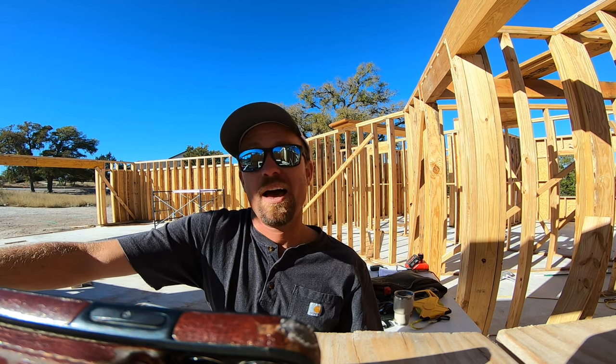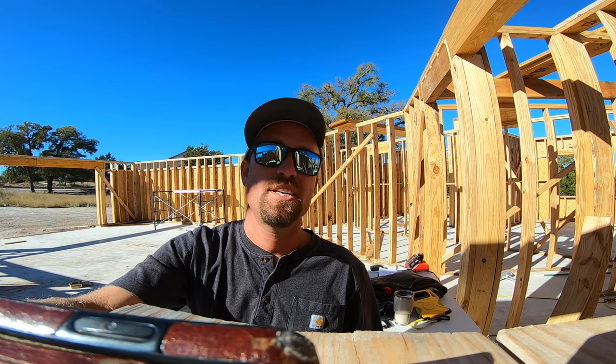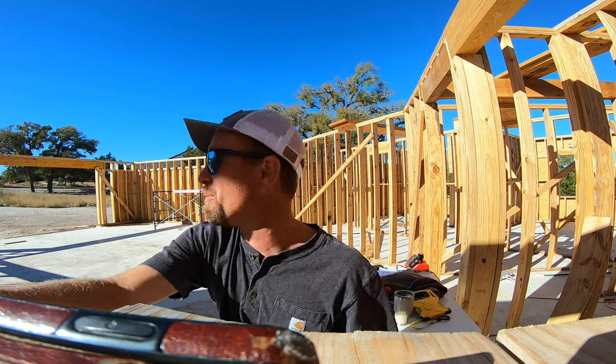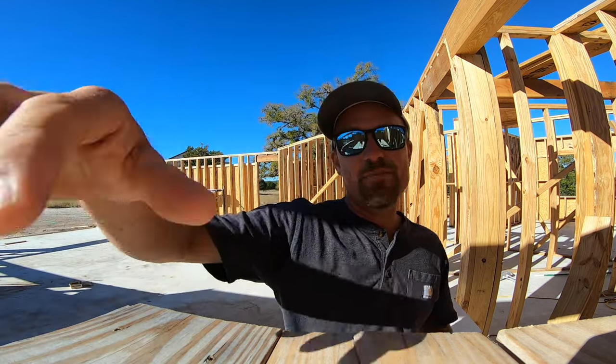First one: how do you follow Will Smith in the snow? You follow the fresh prints. What do a tick and the Eiffel Tower have in common? They're both Paris-sites. What did the ocean say to the beach? Nothing — it just waved. All right, enough of the bad dad jokes, on to the work.